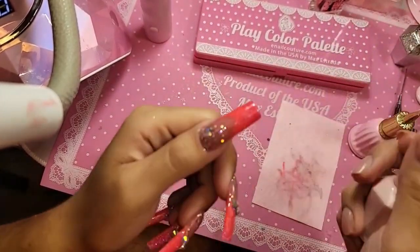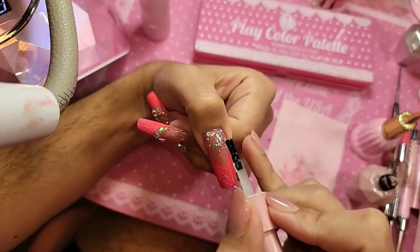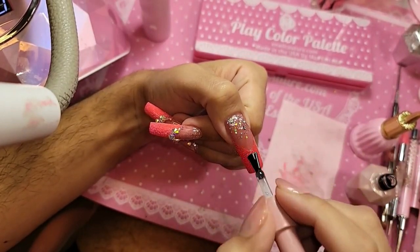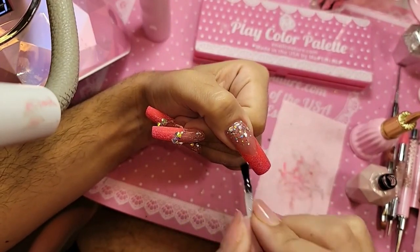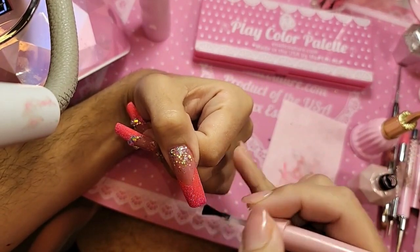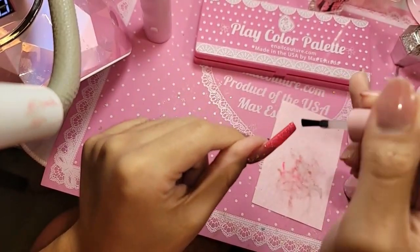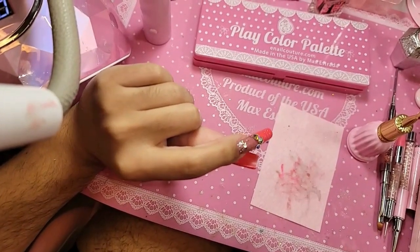Let's apply a little coat of wonder gel over the entire phalange to seal everything in and make it nice and smooth. Make sure it's nice and even on the sides as well — turn it upside down. Always turn upside down when in doubt — upside down and all around.